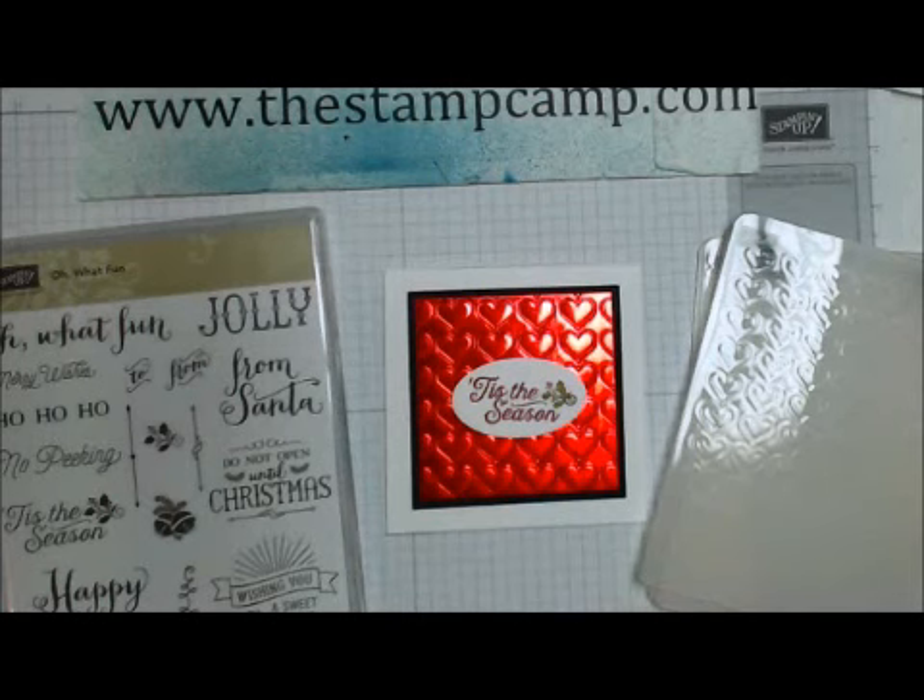Hello and welcome to the Stamp Camp. Today is Tuesday's Tips and Techniques and today's technique is Faux Metal.